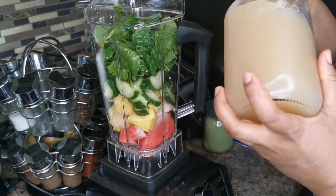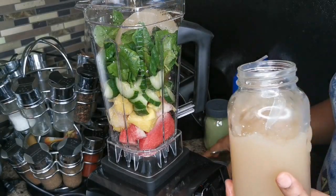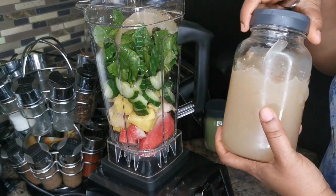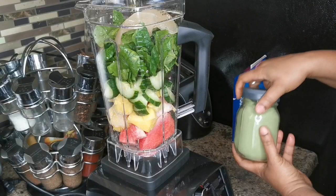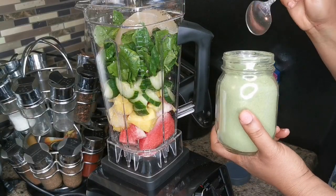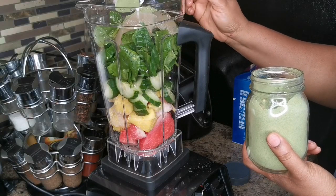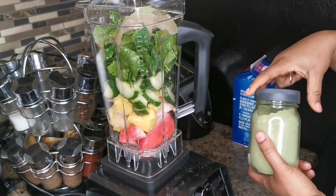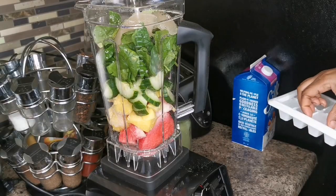I'm gonna add about two tablespoons of my Irish moss gel — I will leave a link for that one as well. And I'm gonna put a tablespoon of my super green powder.